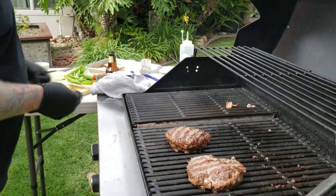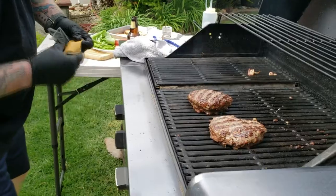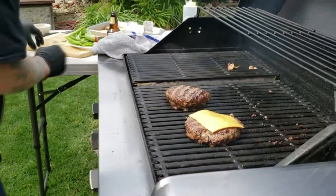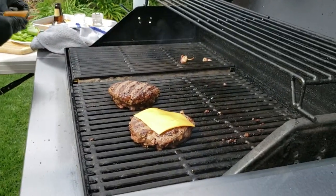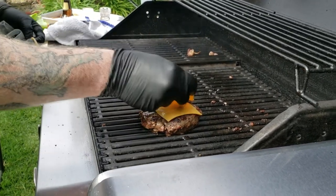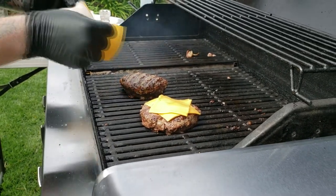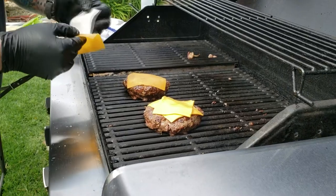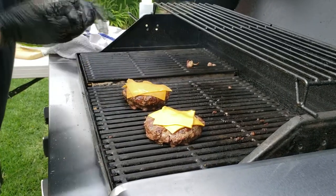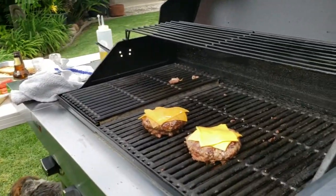Now we're going to put on the cheese. Babe, which one do you want? The smaller one — okay. I love American cheese — this stuff gets to gooey perfection. I'm going to go for two pieces. And then Deb, she loves the cheddar. I like cheddar too, but a little ode to Sam the Cooking Guy — he's pretty convinced that American cheese is the best way to go.